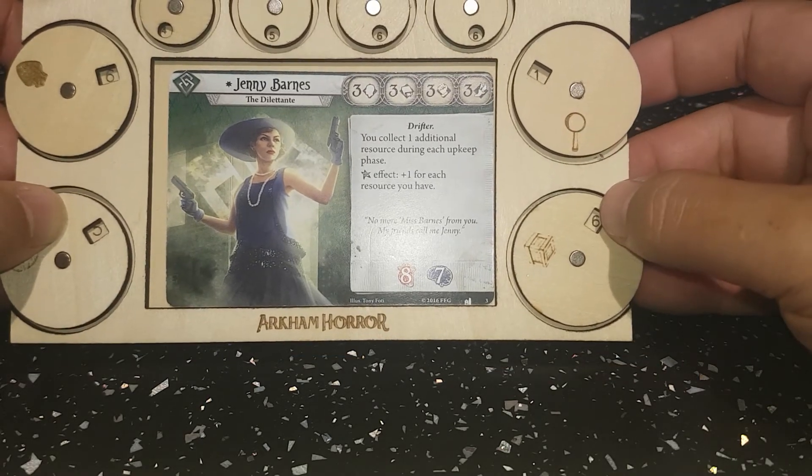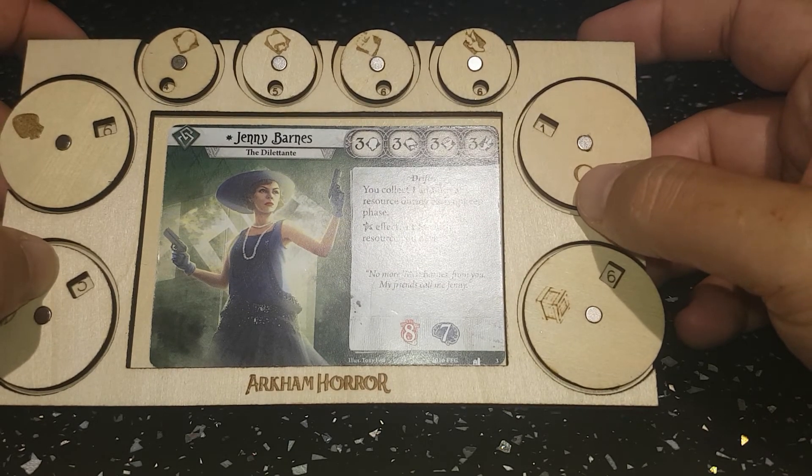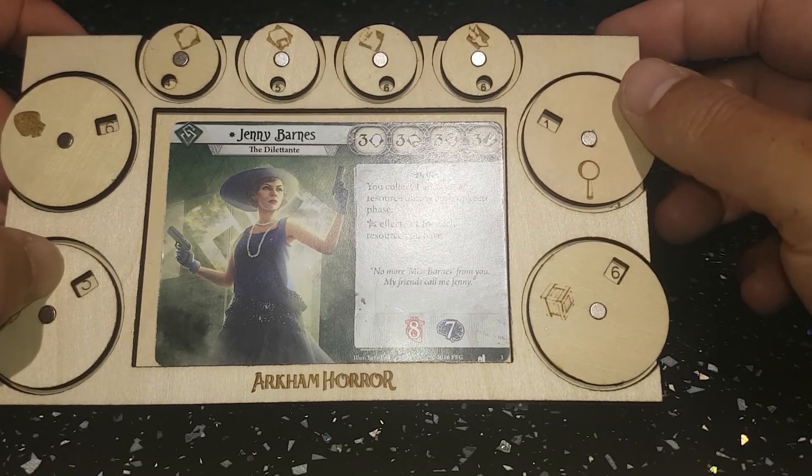Any questions please do ask, and yeah, there we are — just my contribution to pimping my Arkham Horror board game. Alright, thank you, bye bye.